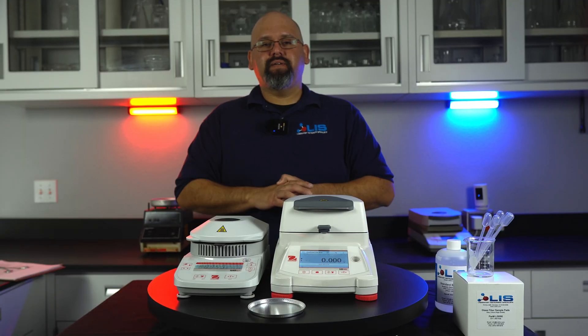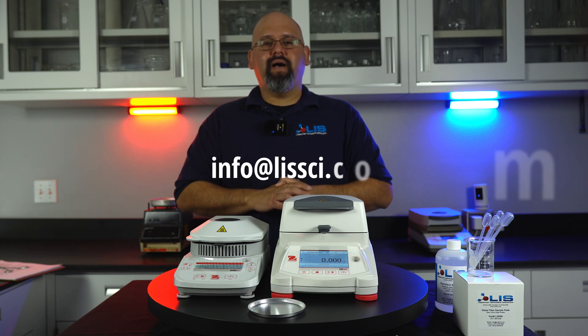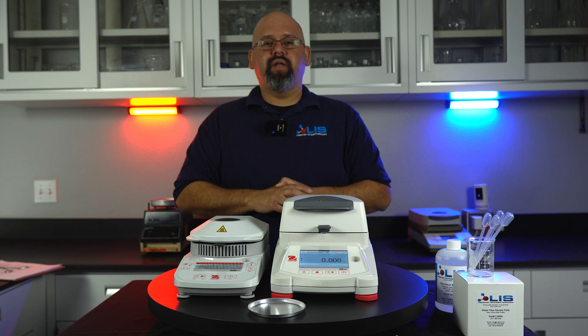And that's it. If your product needs servicing or you want to purchase any lab equipment, make sure to visit our website and search our product inventory or contact us directly at info@LISSCI.com. Links are down in the description. Want to check out a more in-depth video on each individual balance? Check out our channel for more. We'll be releasing more videos on the various products we service and sell at LIS. If you enjoyed the video, please make sure you leave a like and subscribe. Thank you for watching.